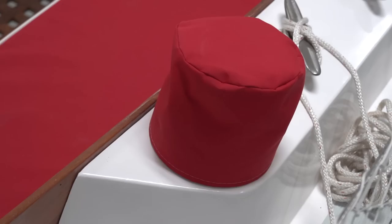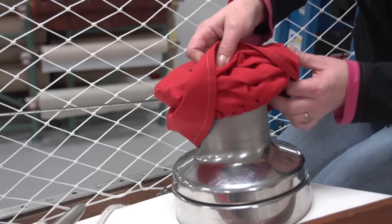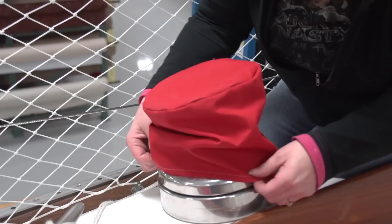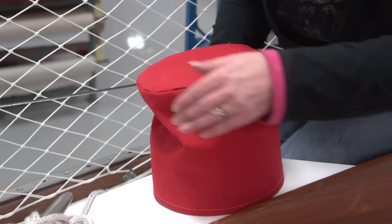This video is brought to you by Sailrite. In this video we are going to be showing you how to build a winch cover for your sailboat winch. This winch cover includes a choker which helps to keep the cover on the winch in extreme weather. You can order a winch cover kit from Sailrite which includes the Sunbrella marine grade fabric and all the supplies needed to build several covers for multiple winches. Do it yourself and save.